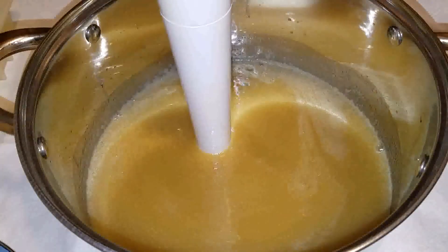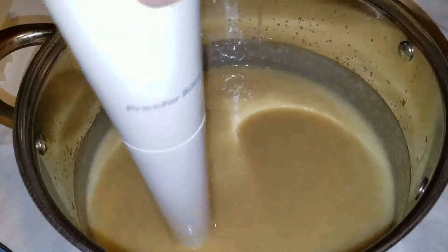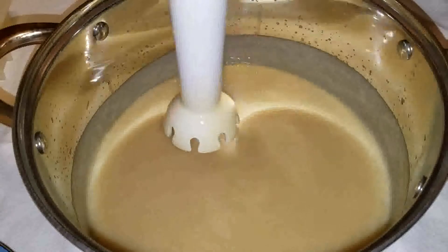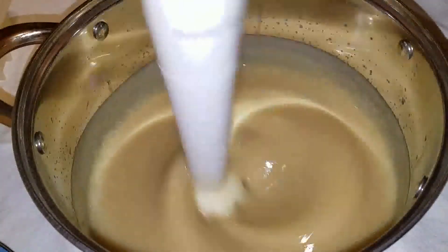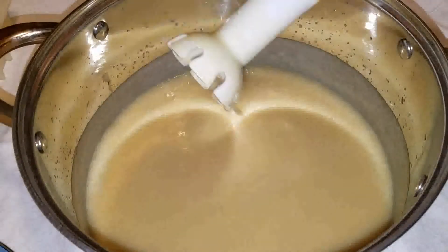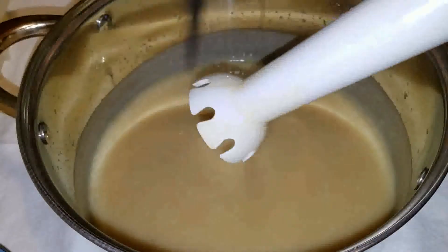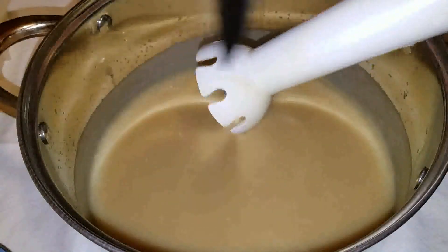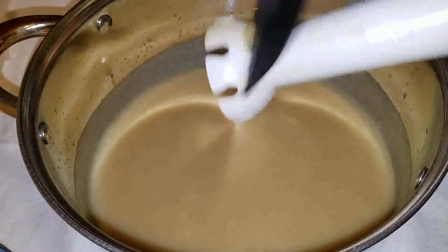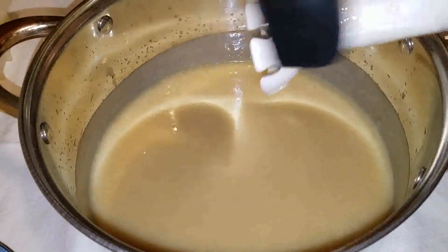So that was about two minutes of stick blending to medium trace. I'm going to go ahead and put the lid on. Let's see what happens. No more stick blending — unless it decides to separate. You never know. Even with this method, sometimes it separates and you have to stick blend a little bit more.